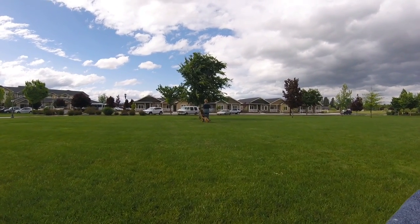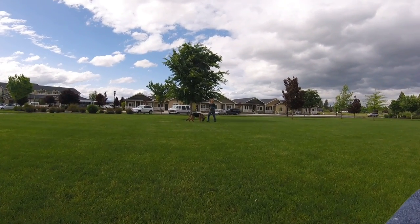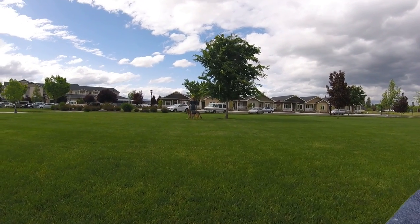Twist your wrist. There you go. You want to think of your palm as slightly tilted out, or the top of your hand slightly tilted out.